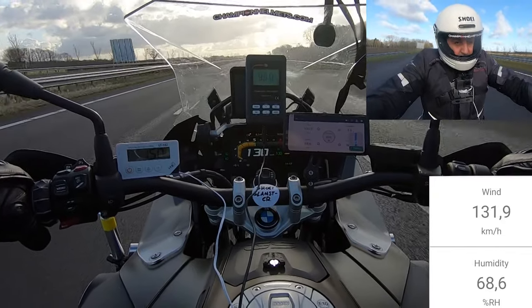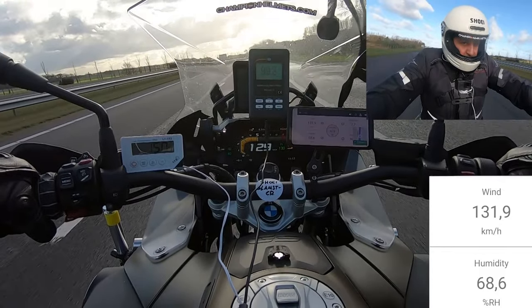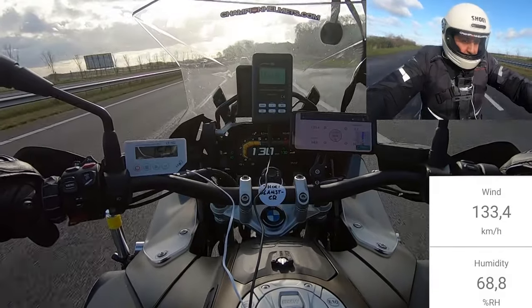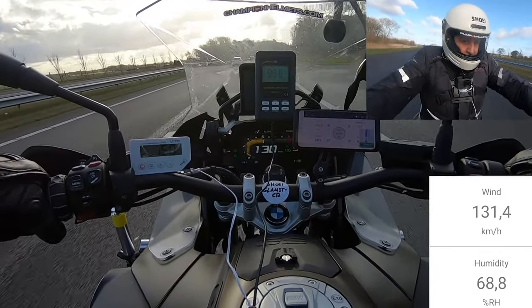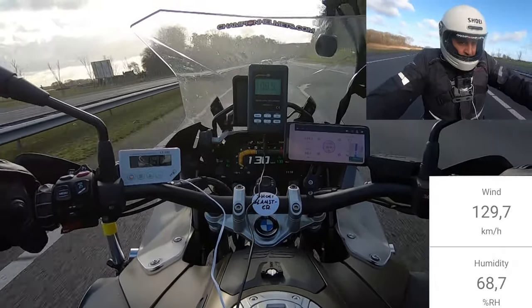During the test, our rider found the Glamster to have a pretty good level of comfort. Though it wasn't quite as comfortable as some of Shoei's other helmets like the Neodug 2, this helmet is meant to be a little bit simpler overall, so you can just enjoy your ride and have a great sense of style. He also mentioned that unsurprisingly the helmet is not built for aerodynamics, but thanks to its lightweight it's still fine to ride with.